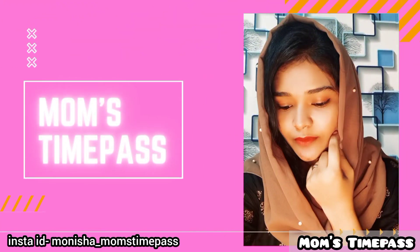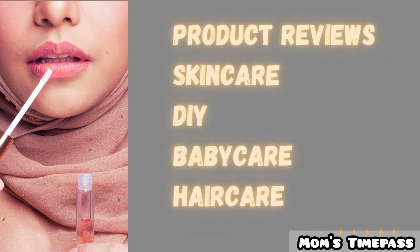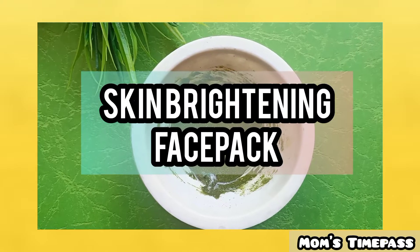Hello everyone! Welcome back to my channel, Mom's Time Pass with me Monisha. In this video,